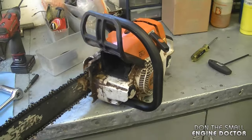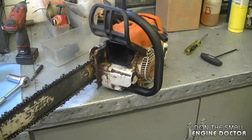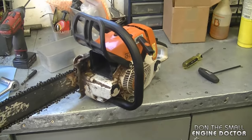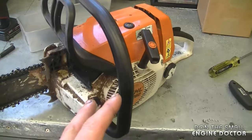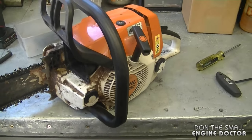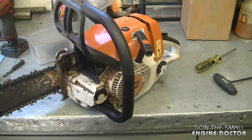You also want to make sure you know why this happened in the first place, because you don't want to put in a new top end and end up with the same problem. In this case, they ran it without any oil in the fuel, which is why it burned out. In other instances you may have a carburetor set too lean, or leaking crank seals, which can cause the saw to burn out because it'll suck in too much air.